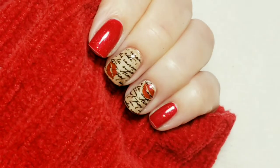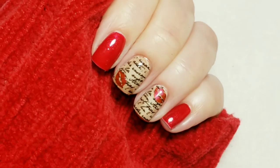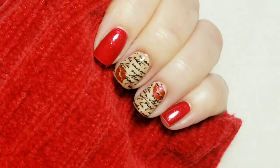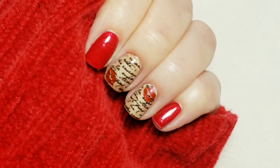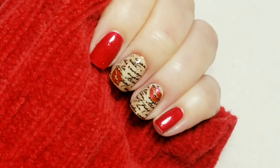So here's the finished look. I really love this one, I hope you do too. If you like the video, please give it a thumbs up. If you're not one of my subscribers, please subscribe. Thank you for watching. Bye for now.